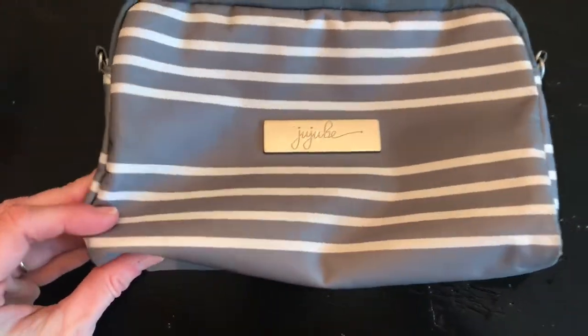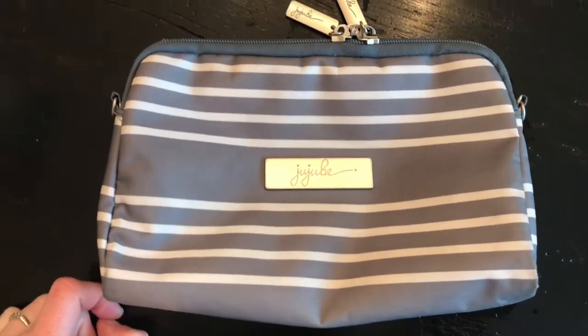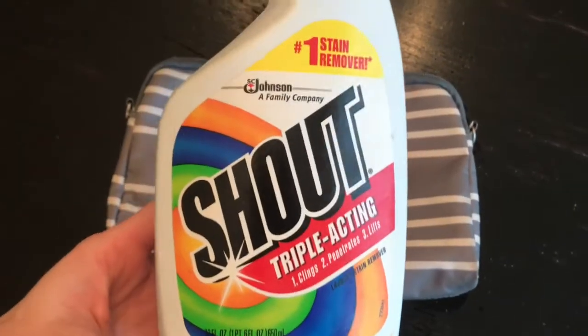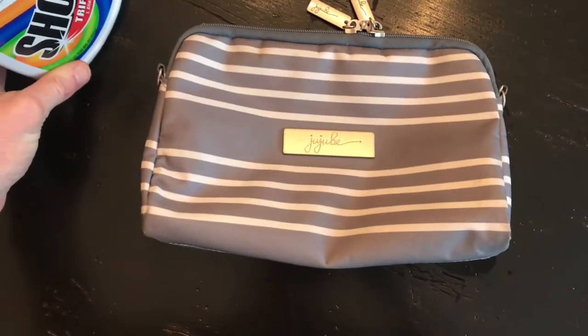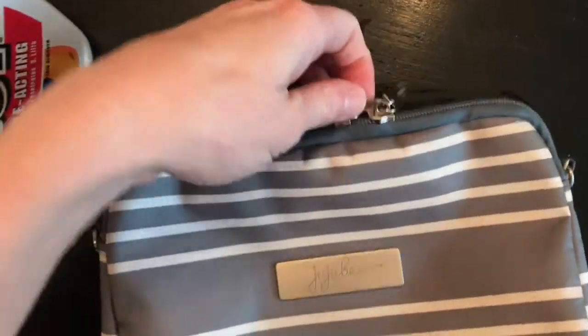So all the spots have been removed, and it was not even due to putting it in the wash with Tide. It was just spraying it with Shout — I did not even let it sit, maybe a minute. And then I just scrubbed it with a paper towel and it came right off, all these little spots. So if you had something that was really set in, I guess you could do the Shout and then put it in the wash.